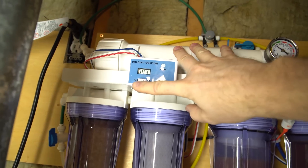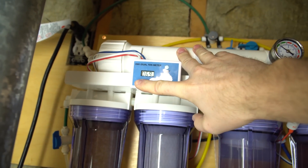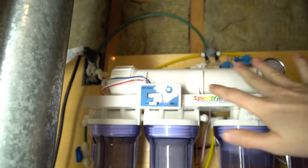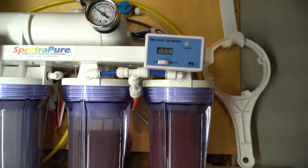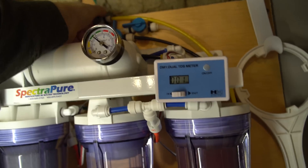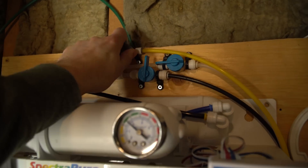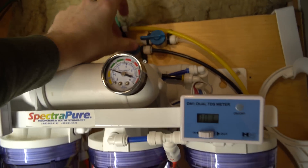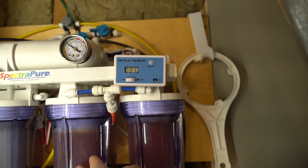Looking at the source water, we have 68–69 TDS coming in and now three coming out after the membranes — that's doing pretty good. The next meter won't show a reading yet because we don't have water running through the DI. I'll turn off the yellow flush valve and turn on the black one, which fills my reservoir.